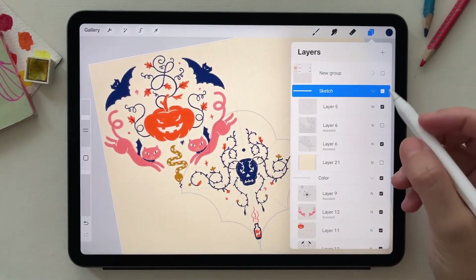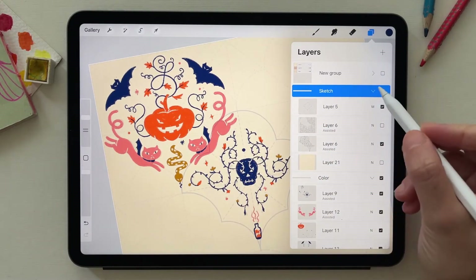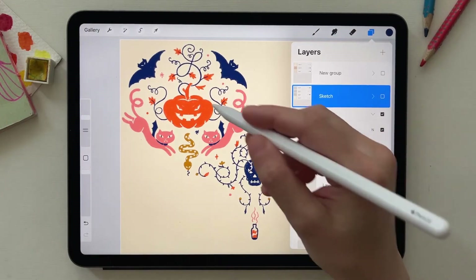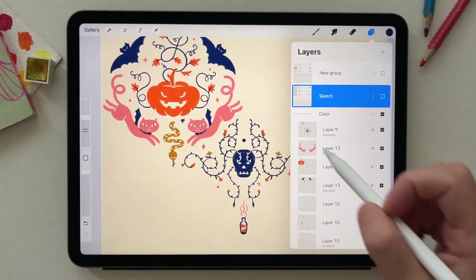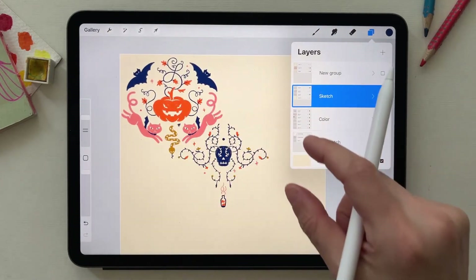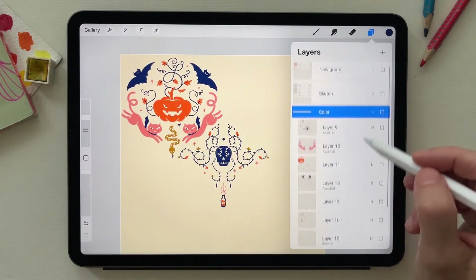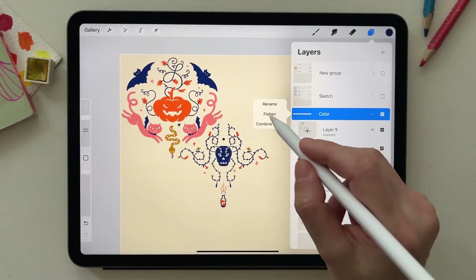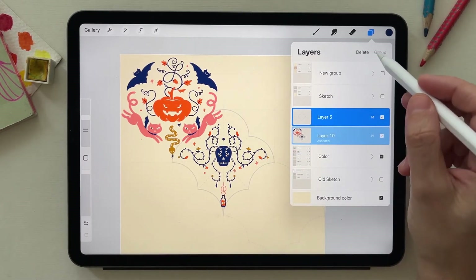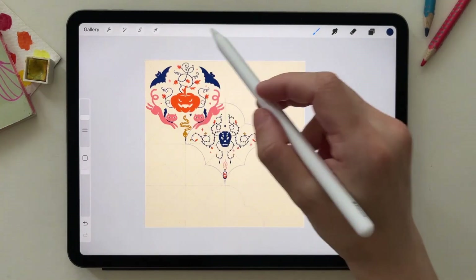Now that I have all elements colored, I hide the sketch. Note that I placed the sketch on top so I could see better while coloring. Each element is on its own layer. I duplicate the color layers, hide the originals, flatten them, use one of the guides, select the group, and duplicate the layer — the same process I used with the sketch.